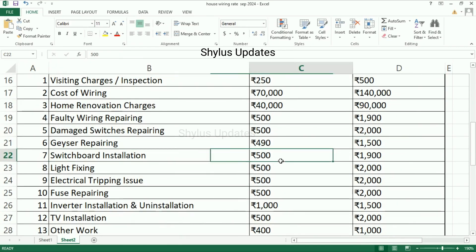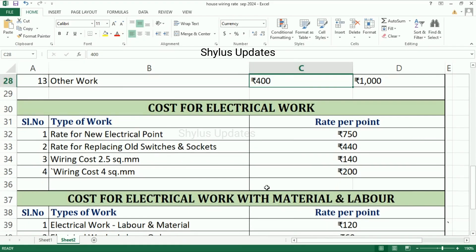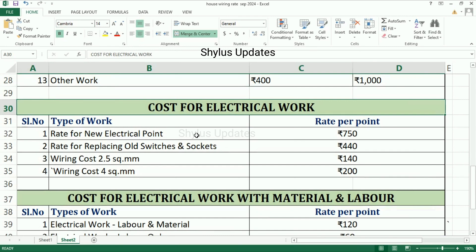Switchboard installation is from Rs. 500 to Rs. 1,900. Light fixing is from Rs. 500 to Rs. 2,000. Electrical tripping issue is from Rs. 500 to Rs. 2,000. Fuse repairing is from Rs. 500 to Rs. 2,000. Inverter installation and uninstallation is from Rs. 1,000 to Rs. 1,500. TV installation is from Rs. 500 to Rs. 2,000. Other work is from Rs. 400 to Rs. 1,000.